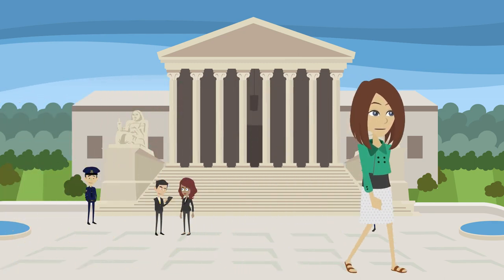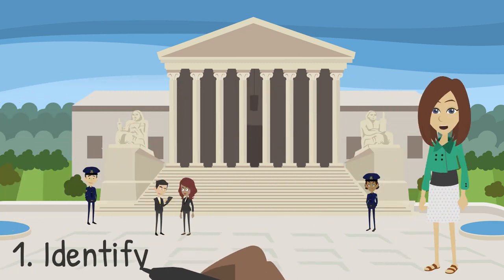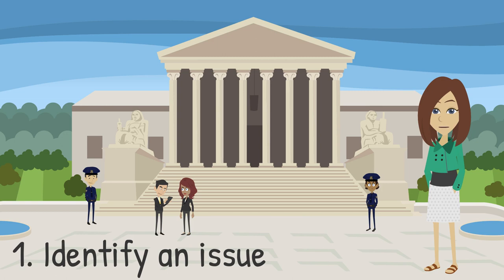Now we're ready to talk about the seven steps. Start by identifying a community issue that you're passionate about. If you already have one in mind, think about it as we go through the steps. If you haven't selected an issue yet, start broad and narrow it down.